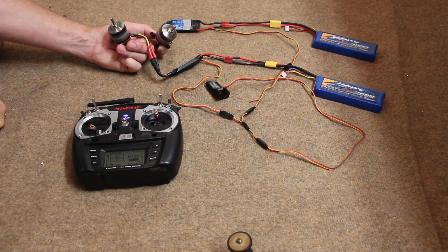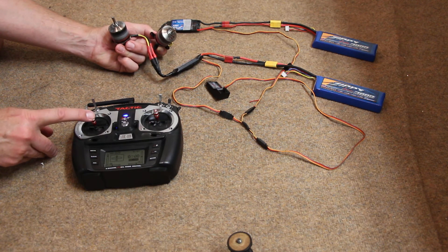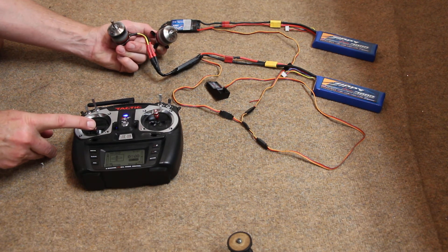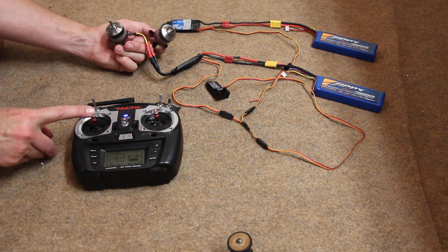Now why they start up at different times, I don't know. They should start up at the same time. Same deal — they both operate. They have their own battery, their own speed control...